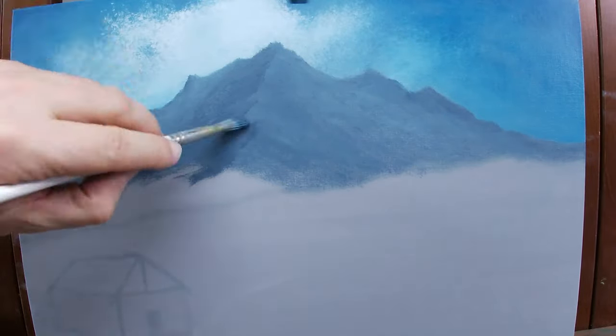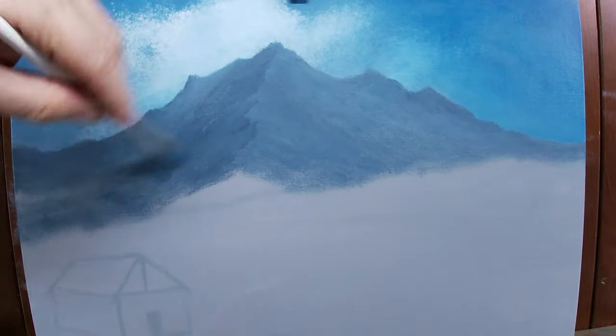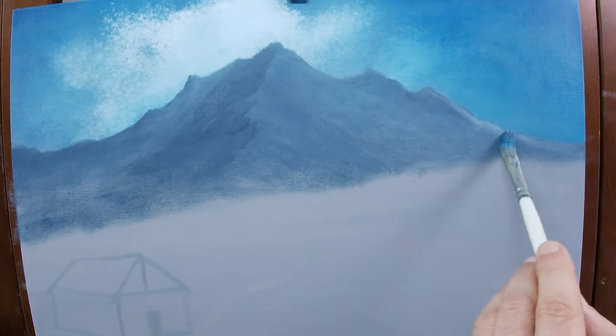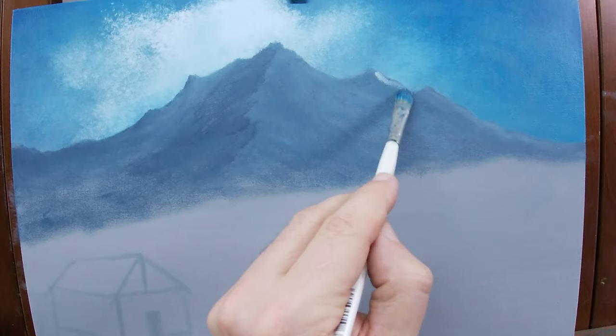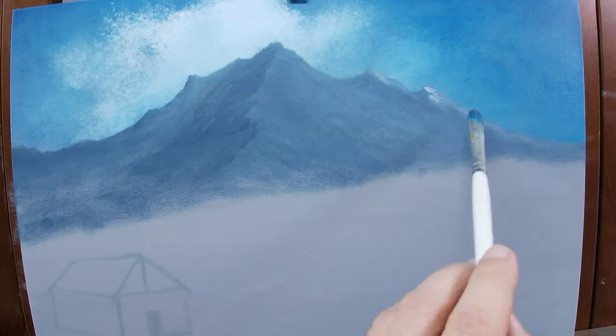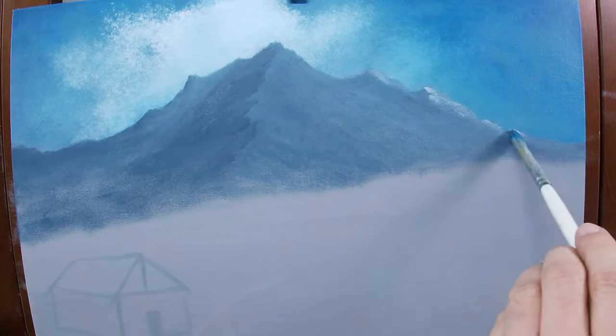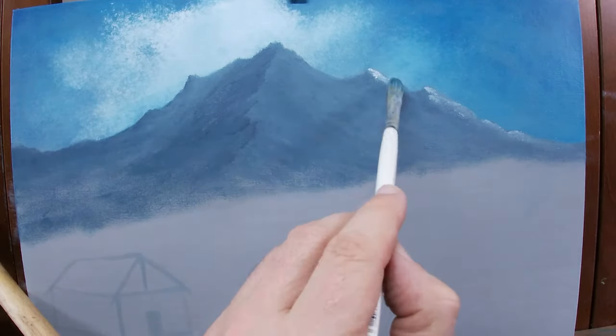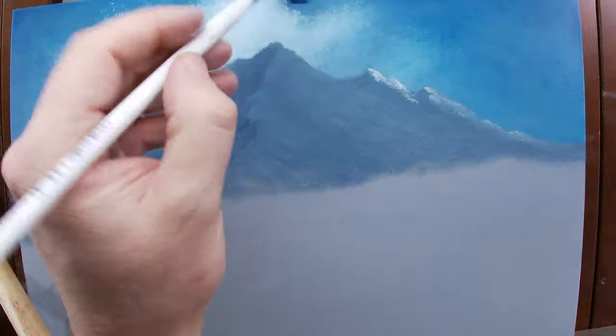The distant mountains needed to lighten in value so that they would push more into the background, so I simply added a little titanium white to the furthest mountains to lighten the value and remove the color intensity. With the values set on my mountains, it's time to get some snow on those distant mountains. Because I want those to recede into the distance, I chose a cool phthalo blue and put it into my titanium white to make the mountains recede.